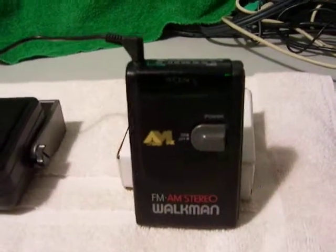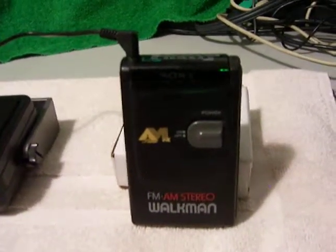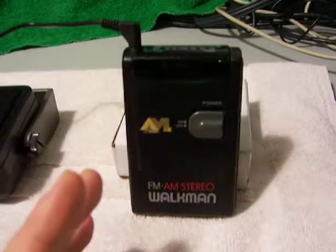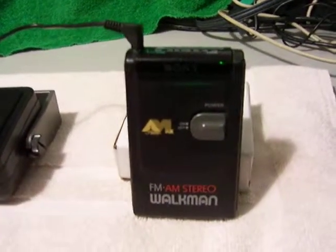I guess there still are some AM Stereo stations broadcasting in the United States. This thing works nicely. It's just going to be the radio — no batteries, no headphones, no box. That stuff was all gone a long time ago.